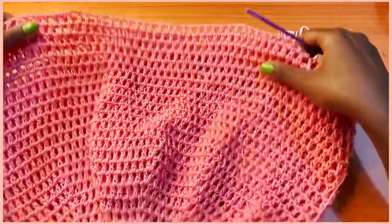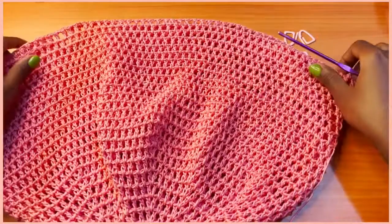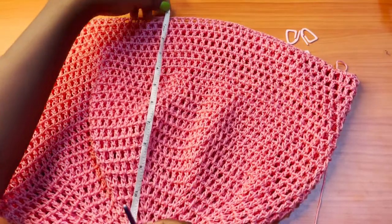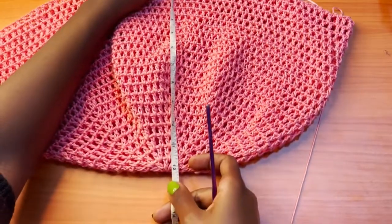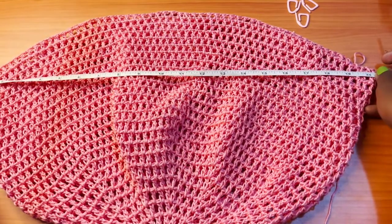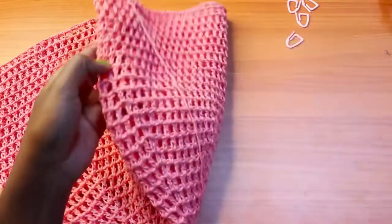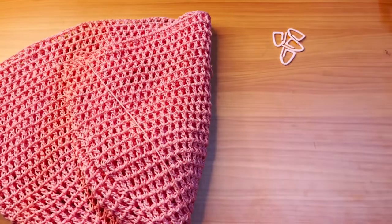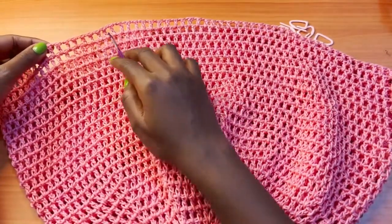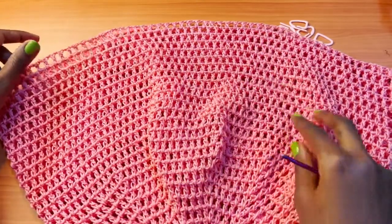I'm done with my 25 rounds altogether from the very first round. I have a total of 25 rounds and this measures about 12 inches, and the width is about 20 inches — that's the total measurement for mine. Now you're going to introduce your stitch markers; you should have a total of four stitch markers. I have a total of 120 boxes all the way around my final round.